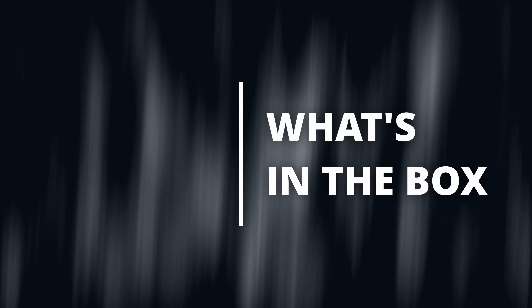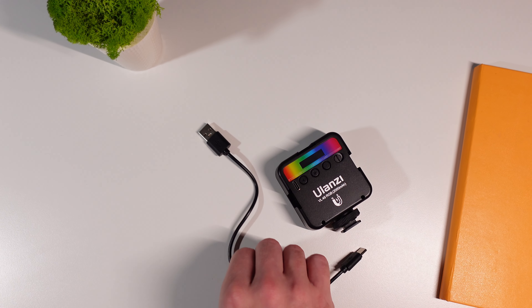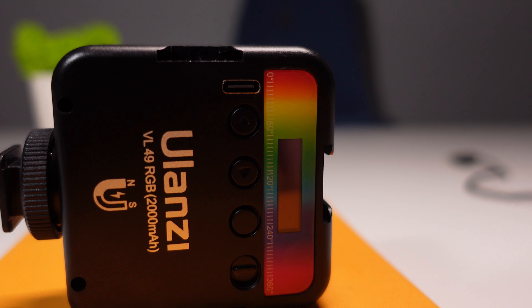What's in the box? All that's in the package is the light and a USB cable. This light has a USB Type-C port, which is great to have at this price point.